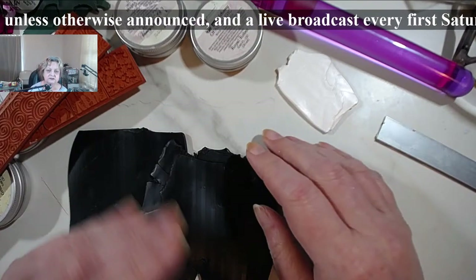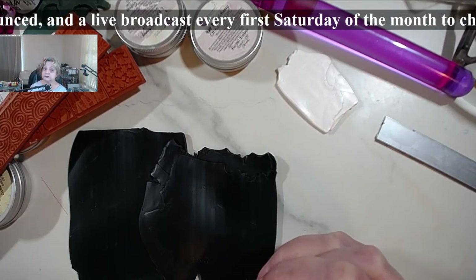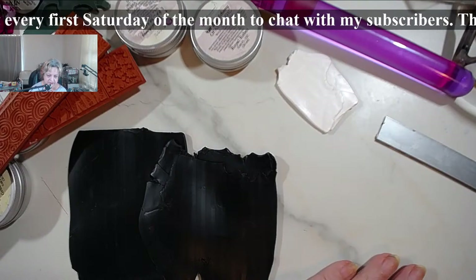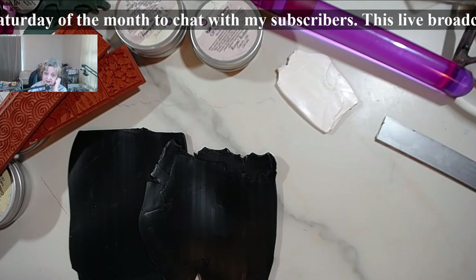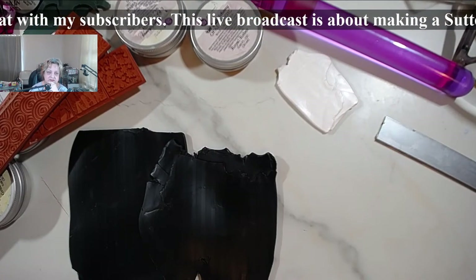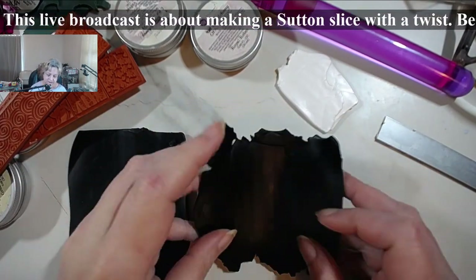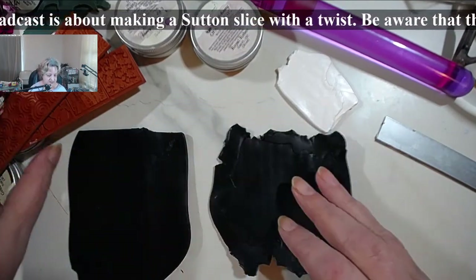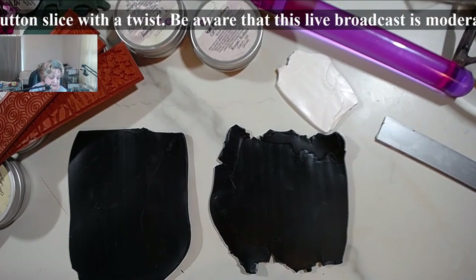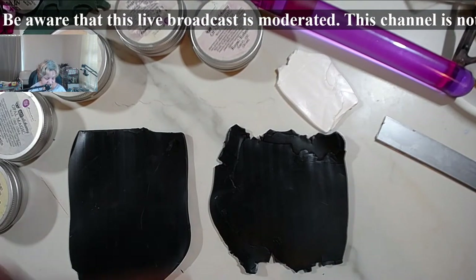We are expecting a big deal of bad weather starting later today. It's going to last till practically Thursday morning - today, tonight, tomorrow, Tuesday, Wednesday night, and possibly Thursday morning, with the worst part being Tuesday. Because of that, I rescheduled covering the egg with cane slices for Friday, just to be on the safe side.